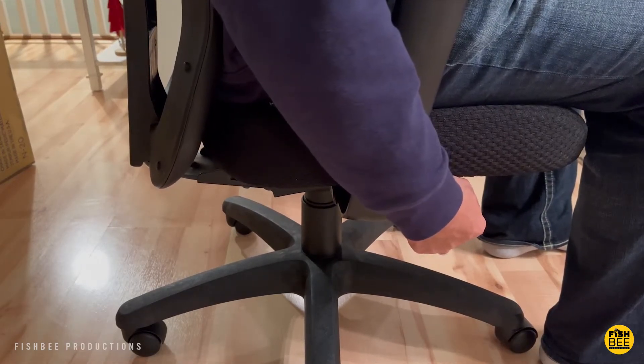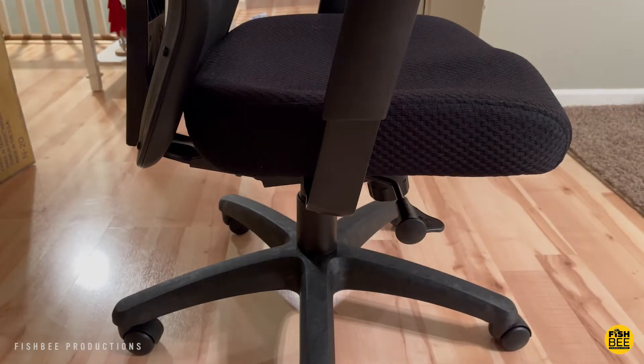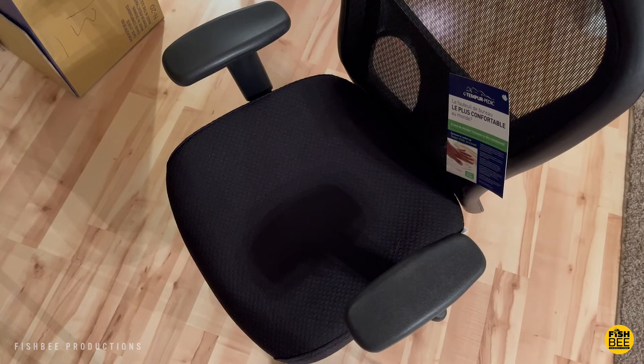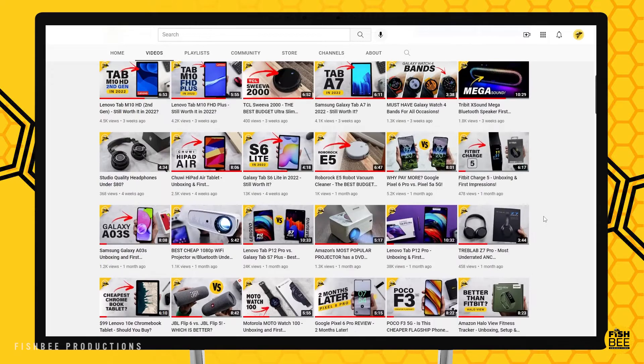I would say if you're looking for an office chair that needs to be comfortable for long hours at the home office, you definitely need to try this one out. Thanks for watching, and I'll see you on the next one.